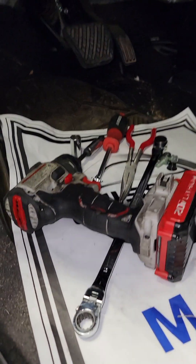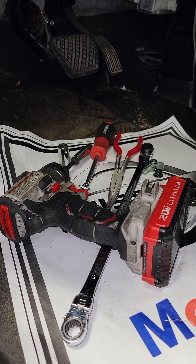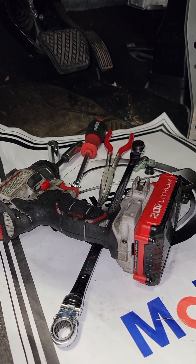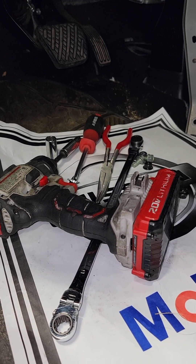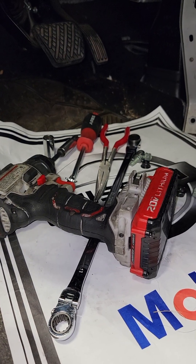Alright, so I have a 2012 Nissan Murano and we'll be replacing the airbag diagnostic unit. The proper way is to remove the center console, but I'm going to show you how to sneak it out without removing the center console.